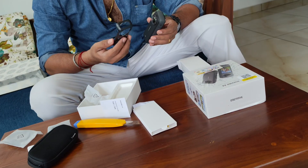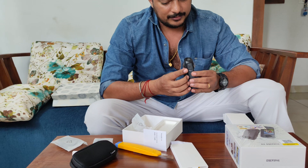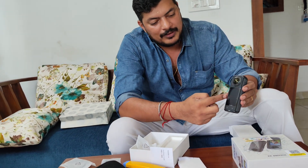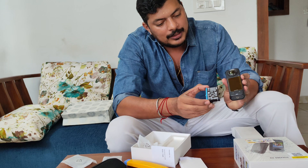Why does the protective lens cap need to be fixed? I am using the protective lens. Once it is fixed, you will be able to change it. So if the case is available, you will be able to change it.